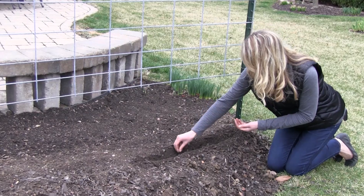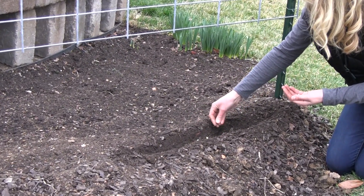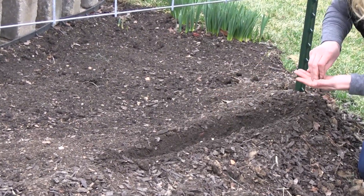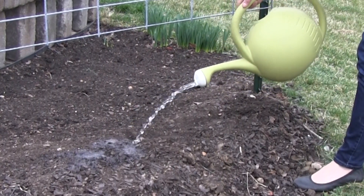The first step is to dig a furrow about one inch deep. The second step is to plant the peas about three inches apart. The third step is to cover the peas with soil. Finally, water everything in.